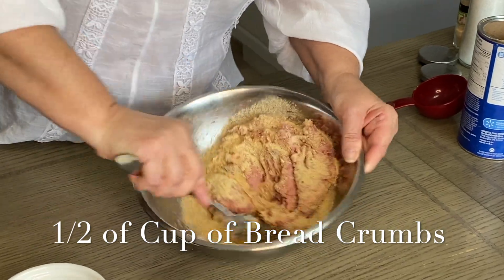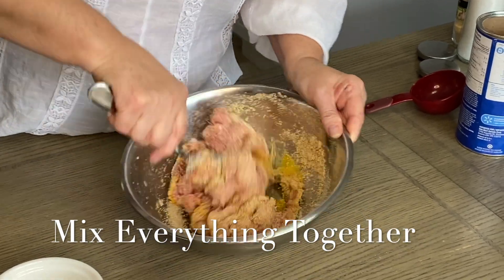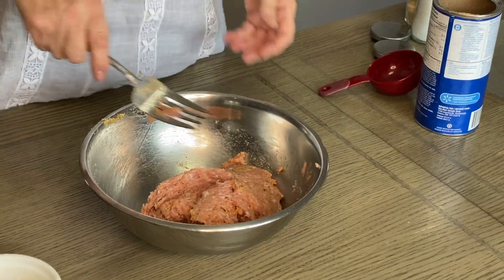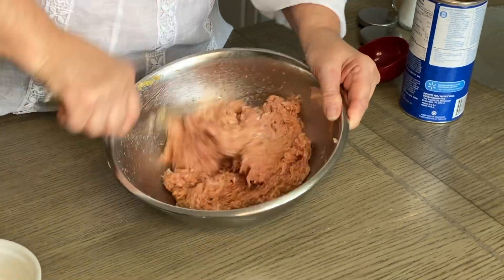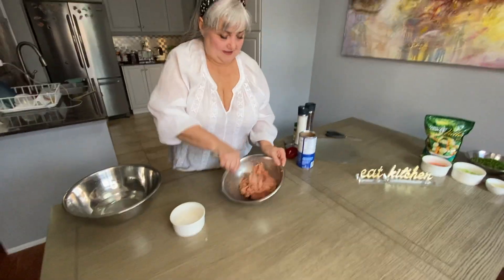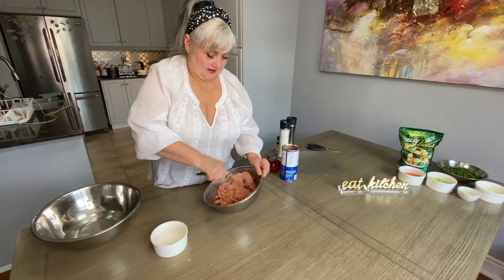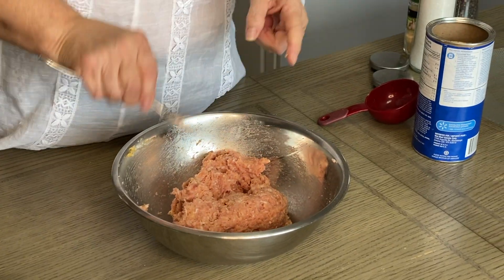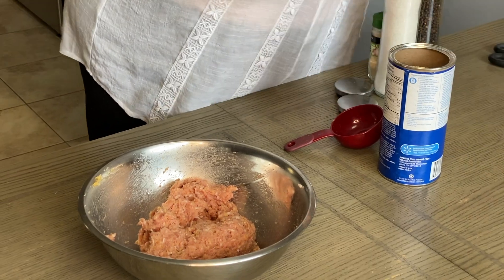Now we're going to mix all this mixture together. It's great to have a big fork — it's like a favorite for everything. You find one thing in the kitchen that's just so useful and you just love it. Okay, it's done. We've mixed egg, breadcrumbs, salt, pepper, and a bit of garlic.